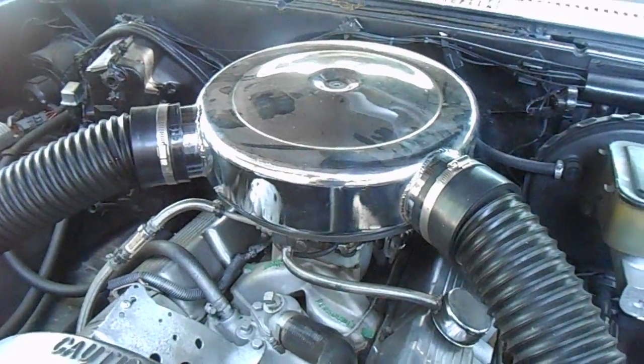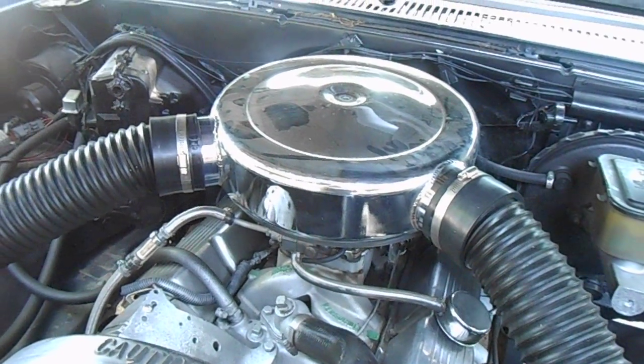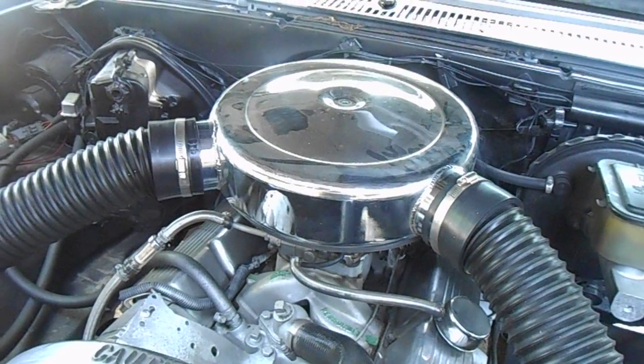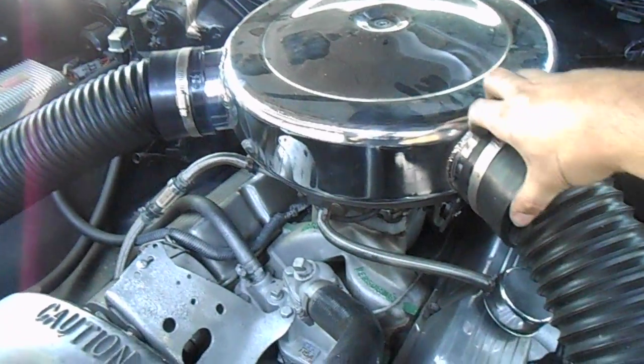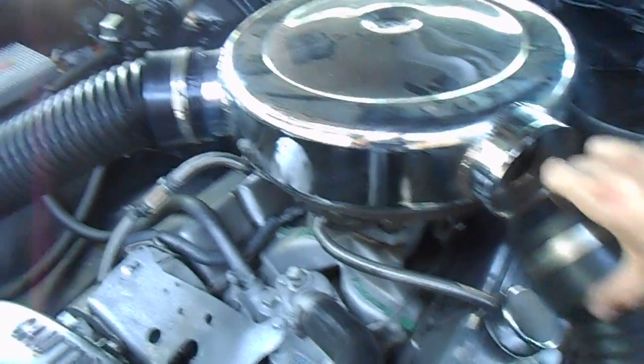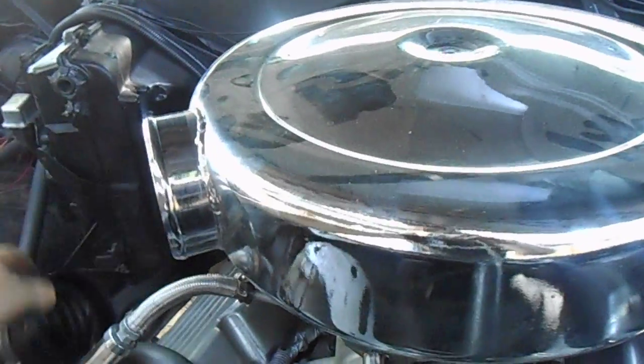The only thing I did notice is that after installing this, at idle sitting there I can smell gas. So what I've come to the conclusion of is that it may be suffocating and choking the engine. I already have this ready to uninstall.